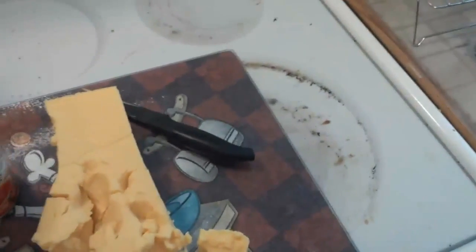So you take the Rotel, dump it into a microwave-safe container, and you're going to need to dice up the remaining cheese into cubes about an inch by an inch.